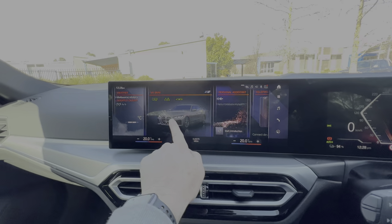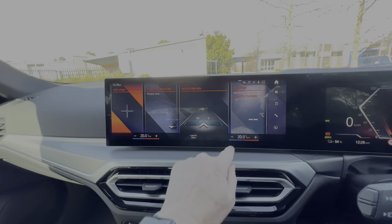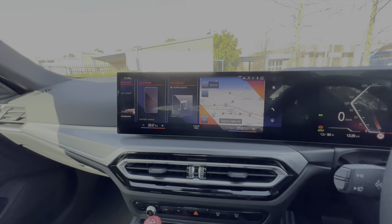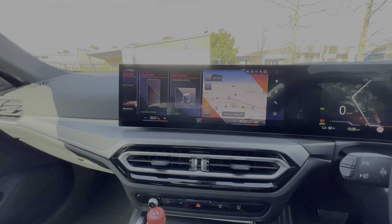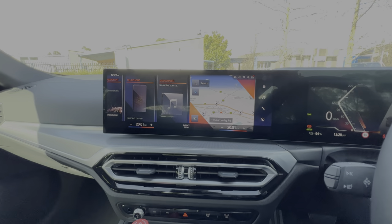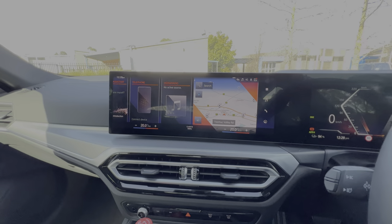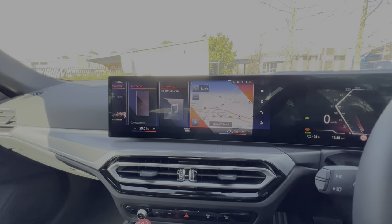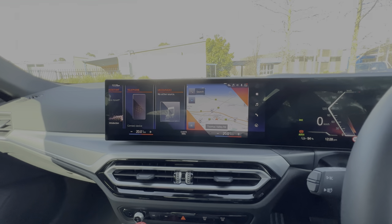You can just swipe across and look at all your different apps and functions — it's really cool. It's also got wireless Apple CarPlay, which projects full-screen onto the display, so Apple users can see their maps, Spotify, and all their different functions.